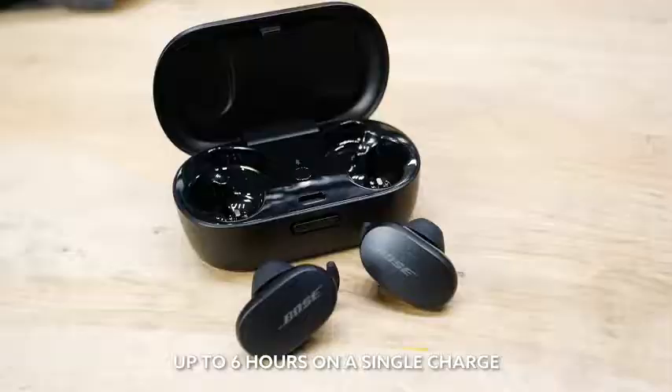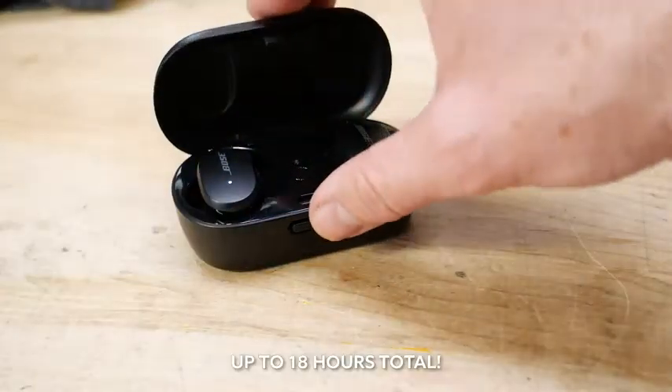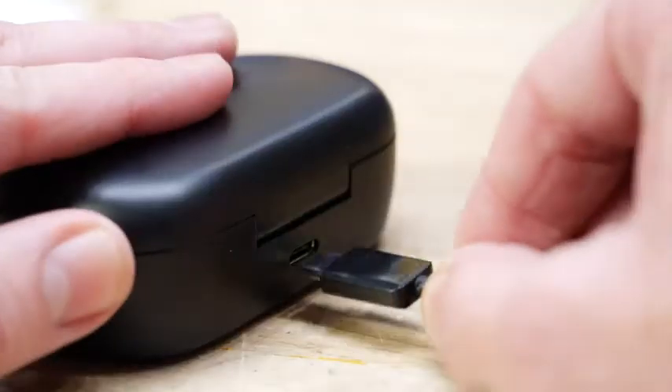Battery life is six hours on a single charge, and then if you've got the case it'll give you two more full charges — so 18 hours total. For me, with typical use and storing them in the case which I charged occasionally, I never had a single situation where I was stranded with dead headphones.